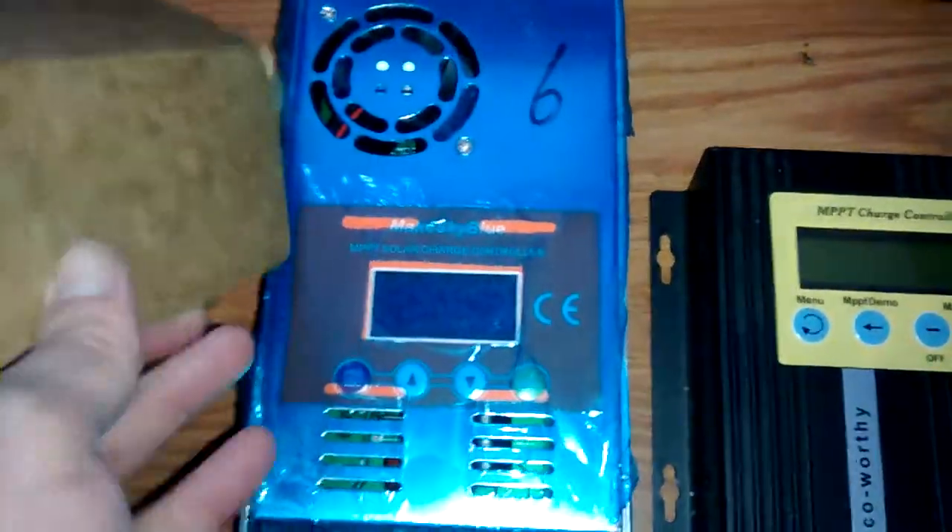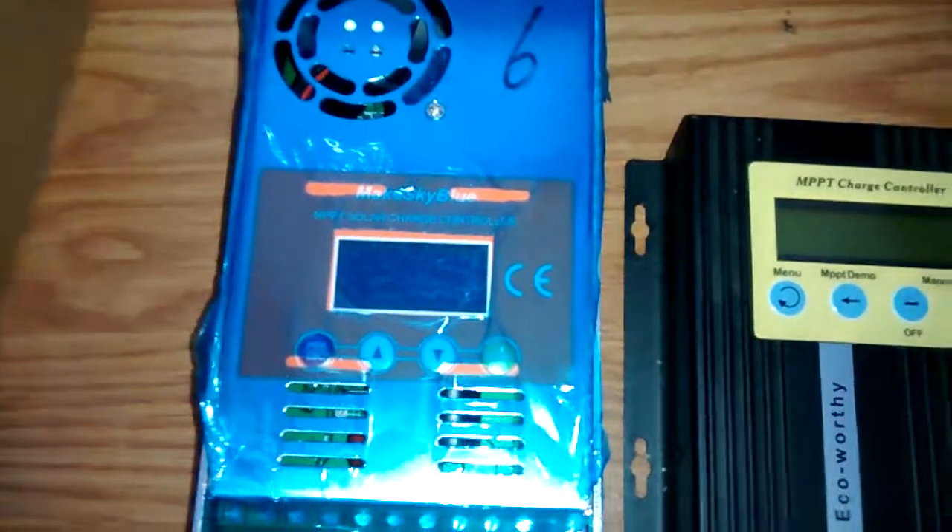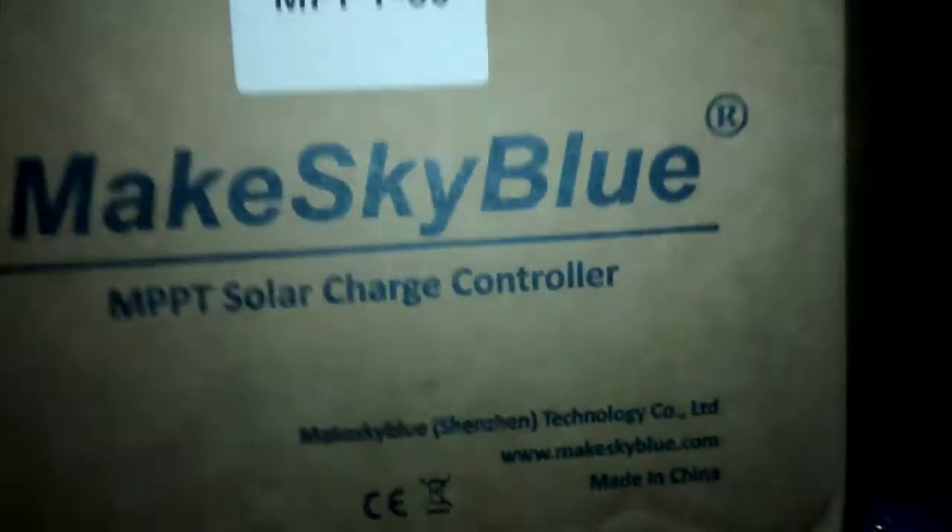Let me creep up on here — yeah, look at that. Maybe you know what that means; I'll tell you in a new video. I'm super interested in getting those going. If this works out good, there you go — Make Sky Blue.